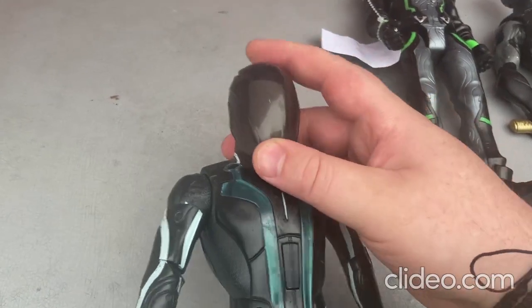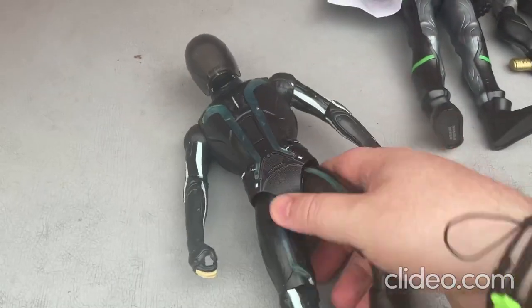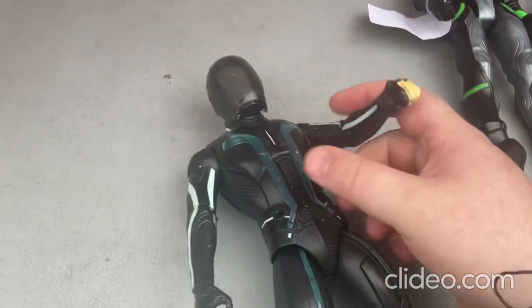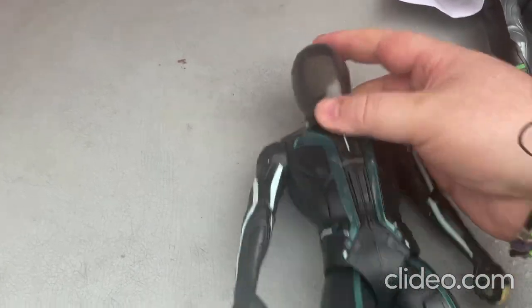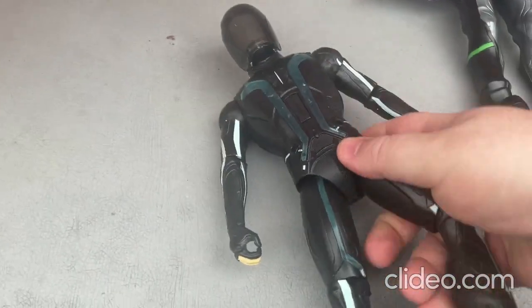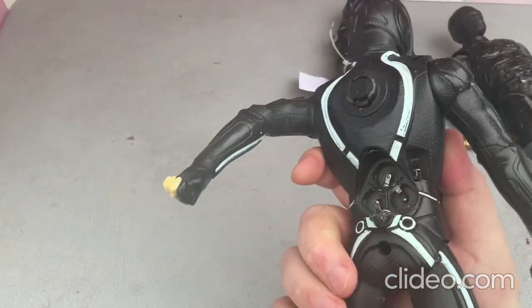It's got this helmet part where it's sort of like a faceless head — it doesn't have a face at all. You can move around the limbs really easily, but you cannot move around the head. It's a really cool toy.